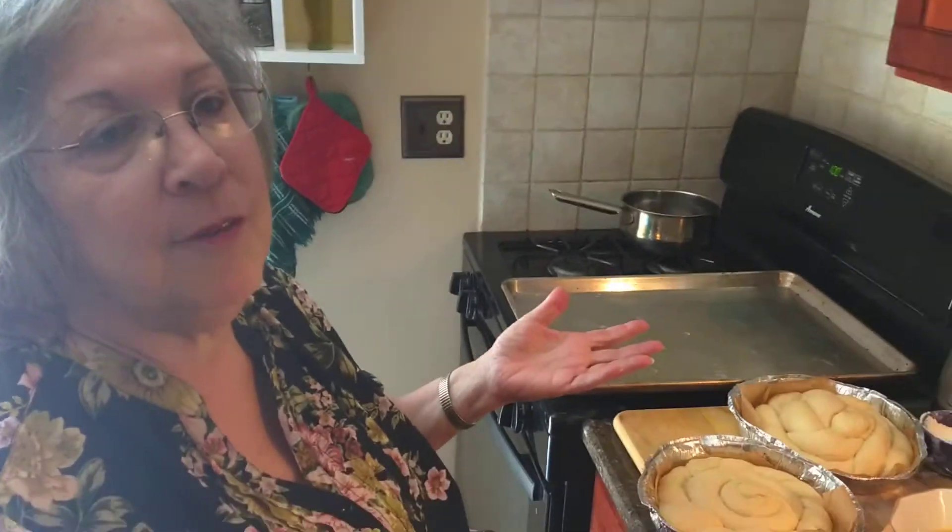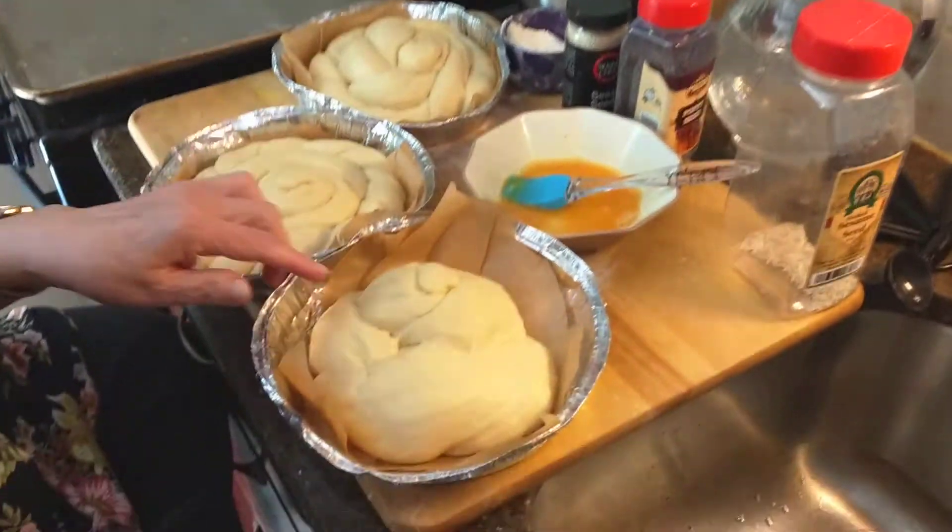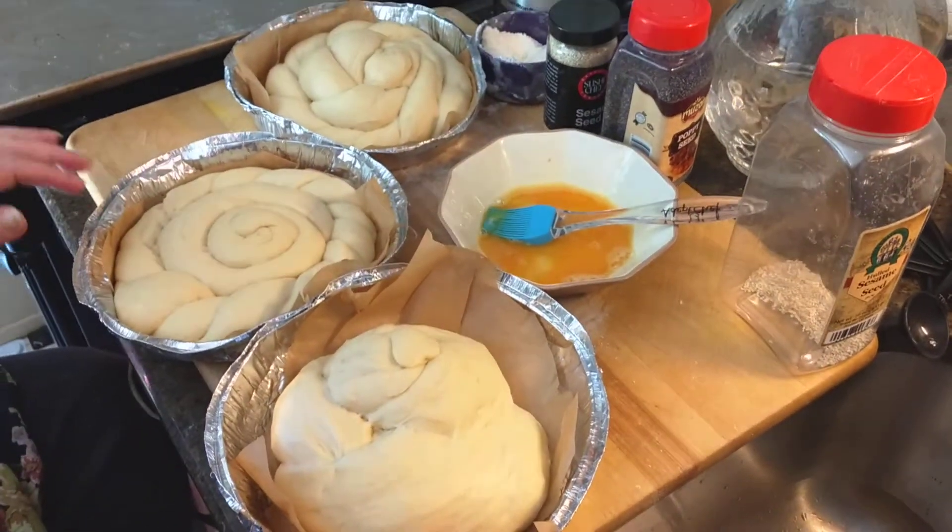Welcome back. My chalot have risen, as you can tell. I think they all look pretty good. This one's a little funky, but I like funky.